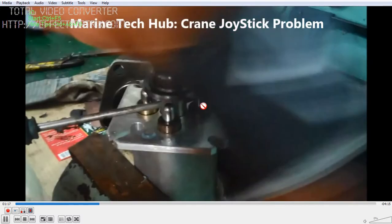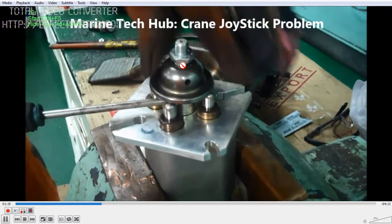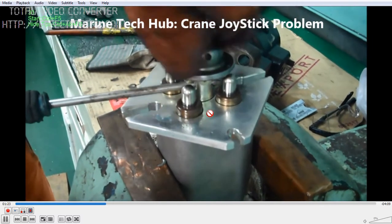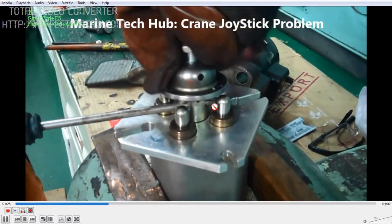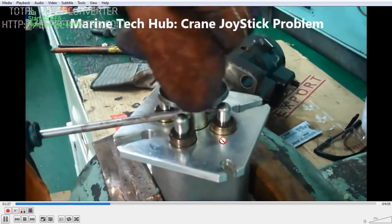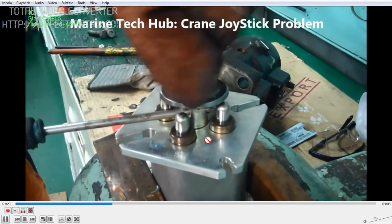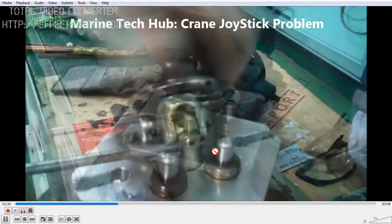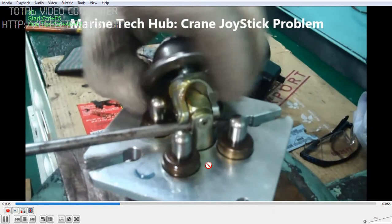I am taking all the joysticks to the workshop and opening them up to show you how we are going to repair the oil leakage. If you have such a problem, you can do it without replacing with a new joystick - the purpose of my explaining is that you can do this in place.